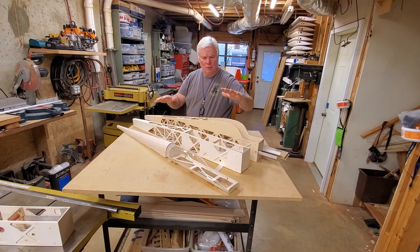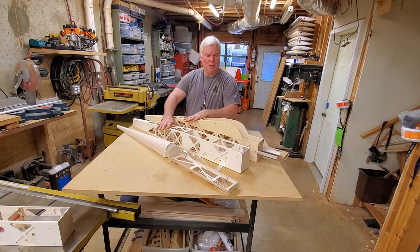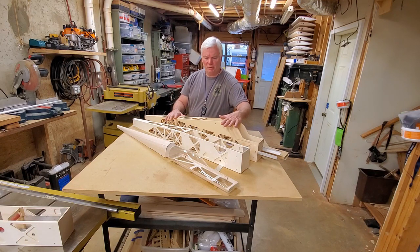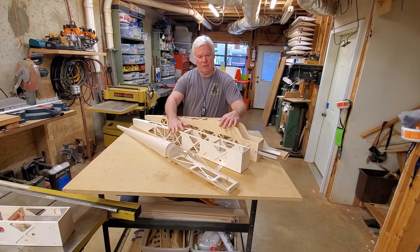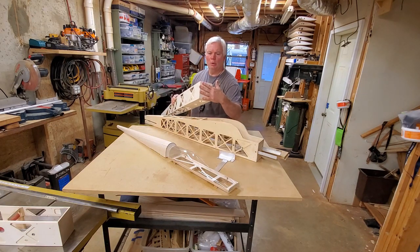Another nice thing about building and designing your own planes is you're limited only by your imagination. These two are the same build techniques, the same plane essentially, except this happens to be a high wing version of that. You can change your templates to meet whatever needs you want. The next version we'll be walking through the build on — I'll show you how to build the templates — we're going to widen this fuselage about one inch, just to make it a little easier to add a little bit larger motor on the front.